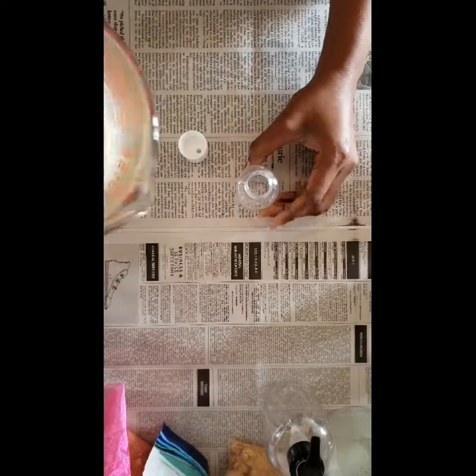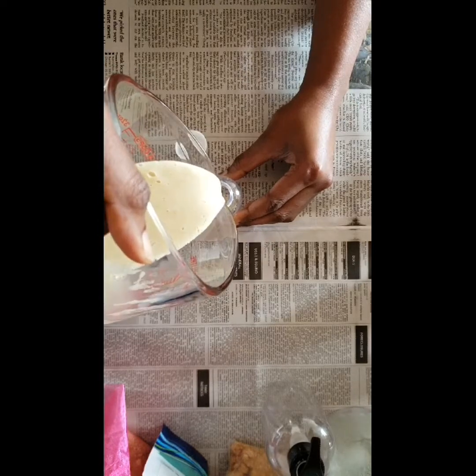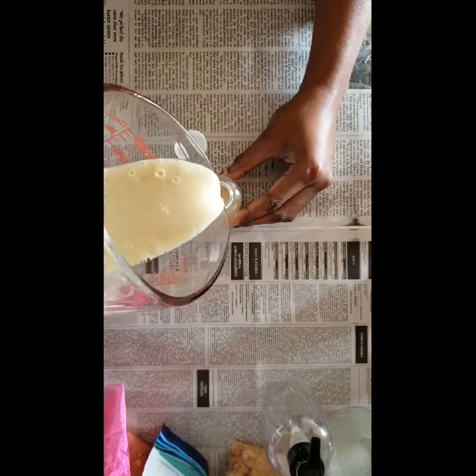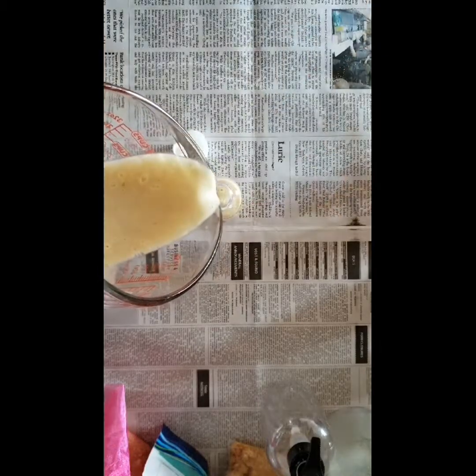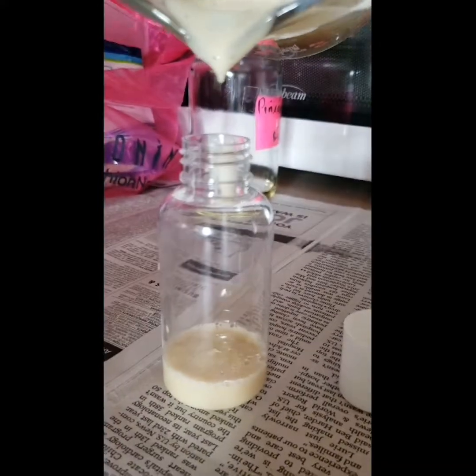Now you want to pour this mixture into a clean container. You can get these containers at the Dollar Tree — I got three for a dollar, so it is relatively cheap. It doesn't have to be anything fancy. Pour it into your container and it's ready to use.